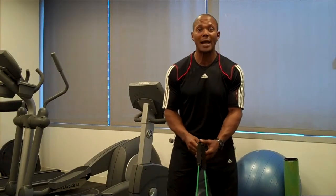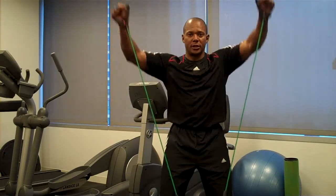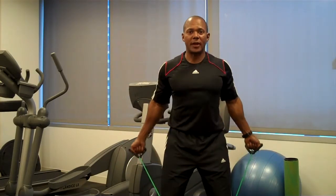The first one I want to show you is going to be called YTM. I'm going to bring you out to the letter Y, out wide to the letter T, and down low to the letter M.